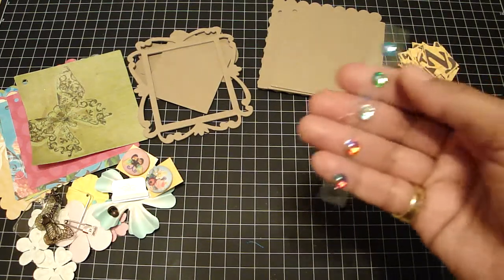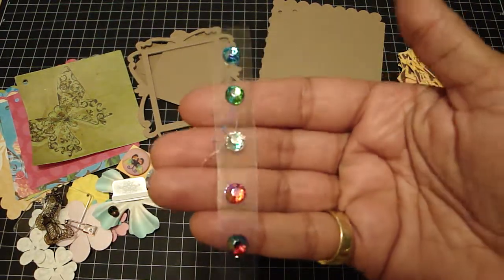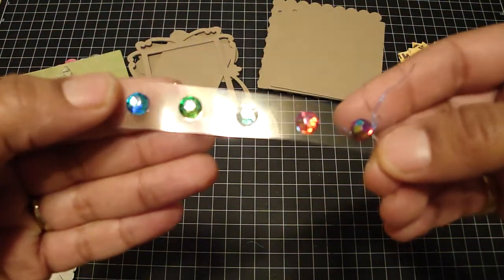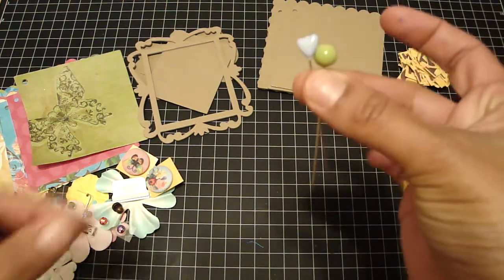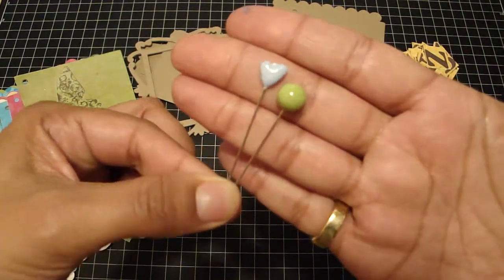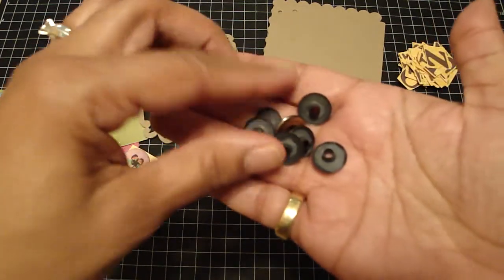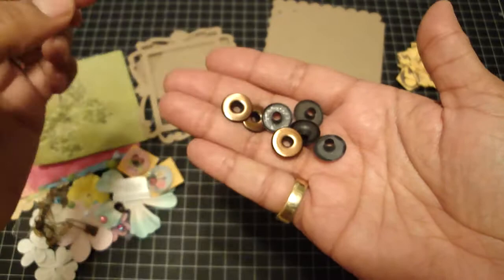And then you're going to get these bling pieces — I love to put these in the center of the flowers and they shine really nice. And you're going to get two of these stick pins; one is a heart and the other one is just like a ball. And you're going to get seven of the extra large eyelets in copper.